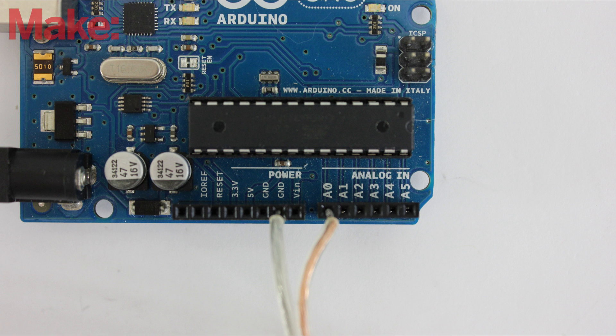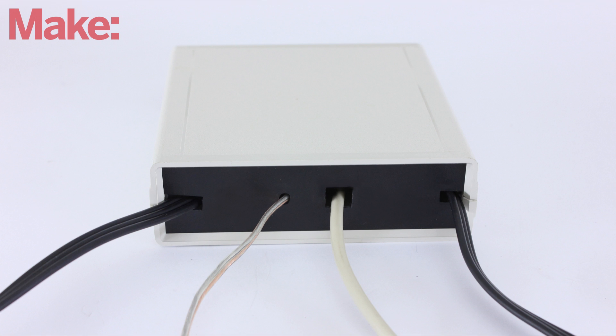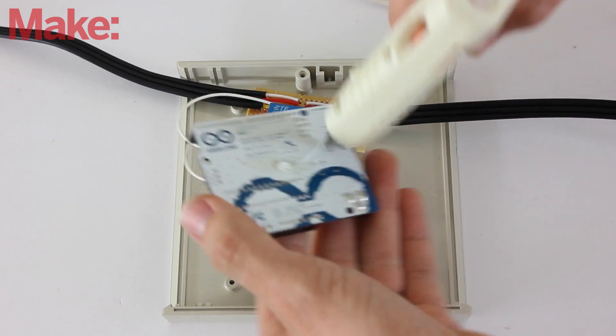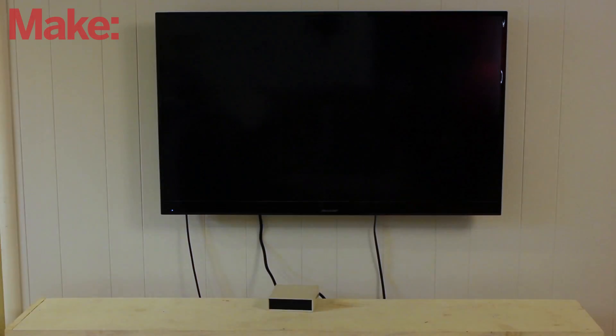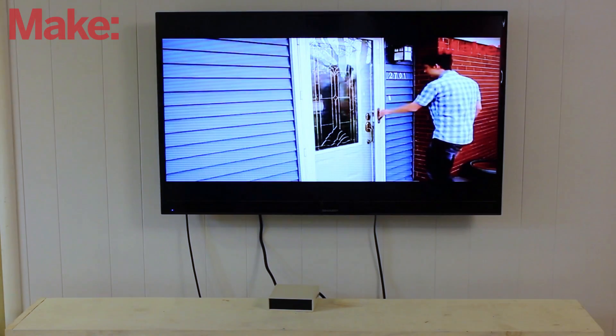Once you have your chosen sensors in place, connect them to the input pins on the Arduino. Next, find a large insulated project enclosure that can fit all the parts. Cut slots in the back panel for all the wires and cables. Then attach the boards to the inside of the housing with a small drop of hot glue. Set up your box with a control circuit near your TV, then plug one end of the cable into your TV and plug the other end into your signal source.